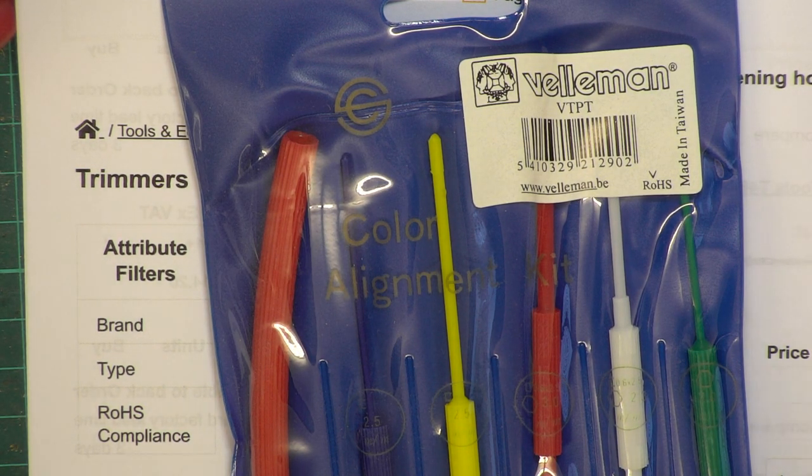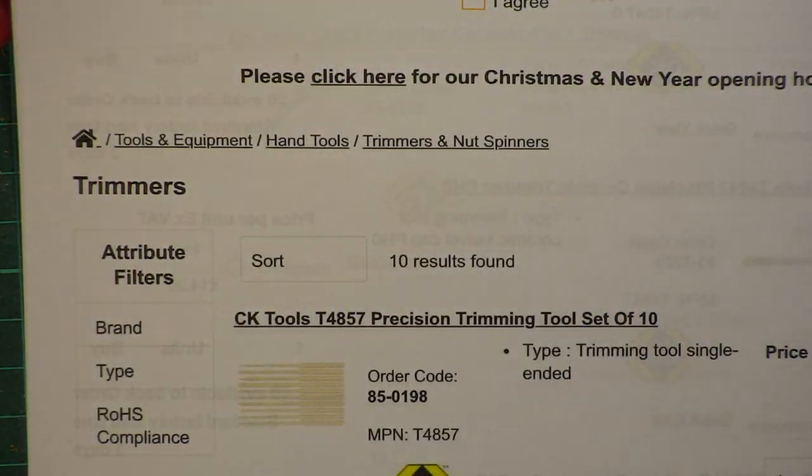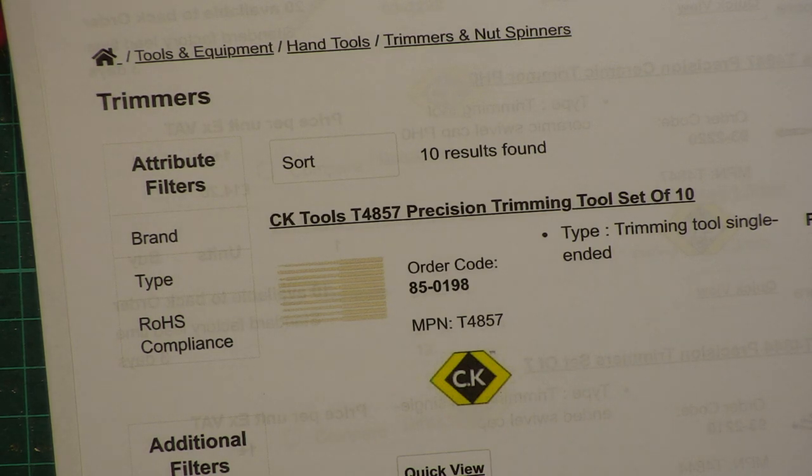Not everything lives on the shelf — things are filed away in envelopes. That Velleman set is important, especially for Amstrad typesets. That particular Cybernet chassis uses the hexagonal ones and it's the green tool you use.